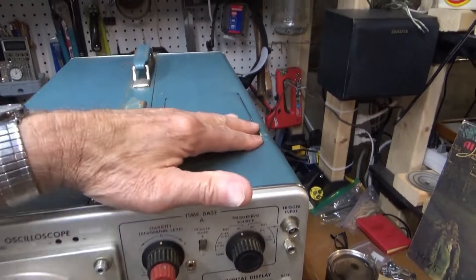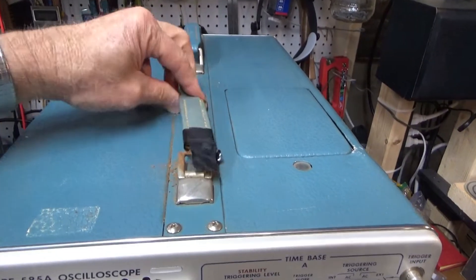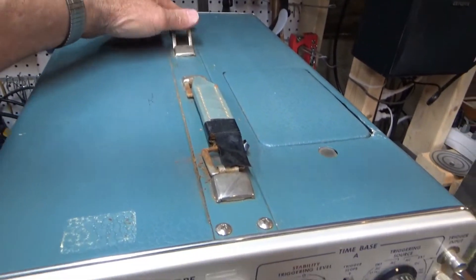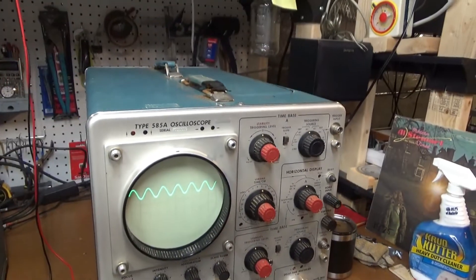This one's in fairly good shape. It looks like it's been dropped here on the corner. Of course, the handles are always bad on these things — it weighs 65 to 70 pounds, so they get worn out.